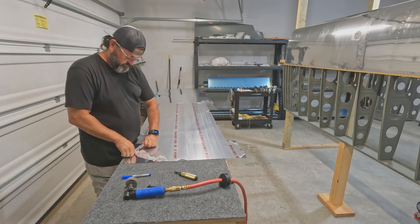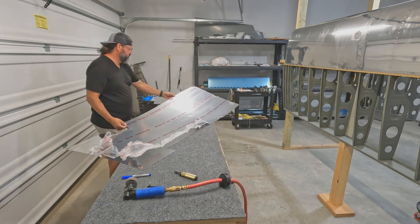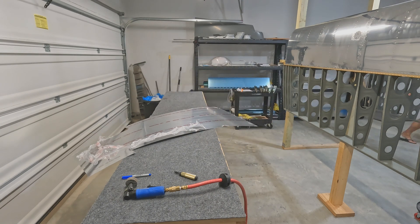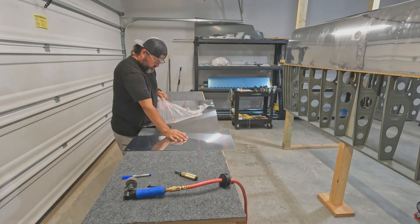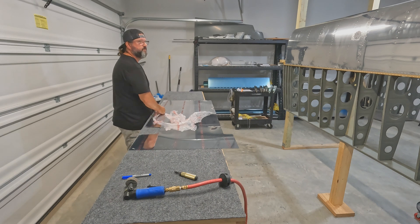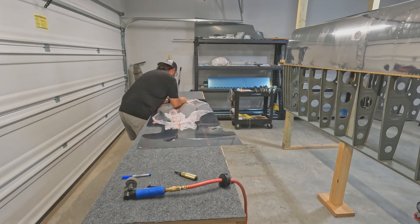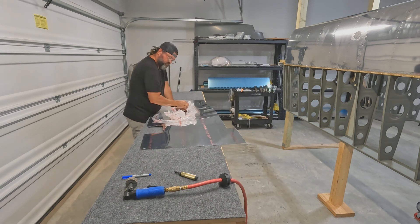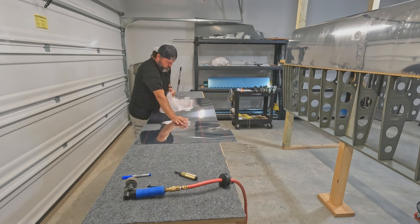We all want to leave the vinyl on to protect the skins from scratches, but the reality is it's going to get scratched — there are going to be scuffs upon scuffs. I would rather deal with minor scuffing and scratching when it comes time to finally paint the thing, than to do a bunch of hard scuffing along all of the edges to get rid of any corrosion that's there, which is kind of what I'm left with in some spots.